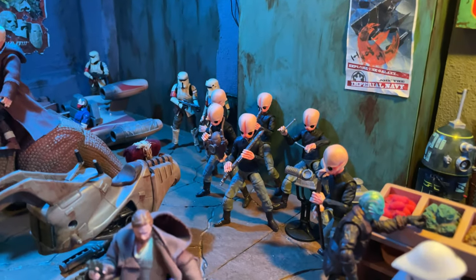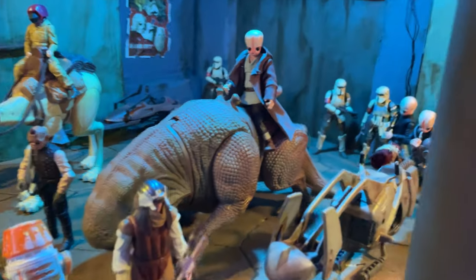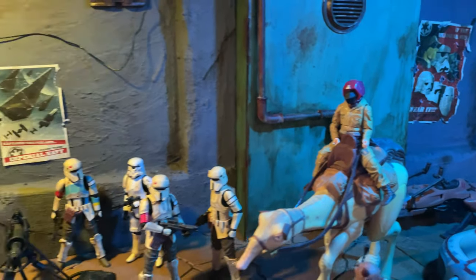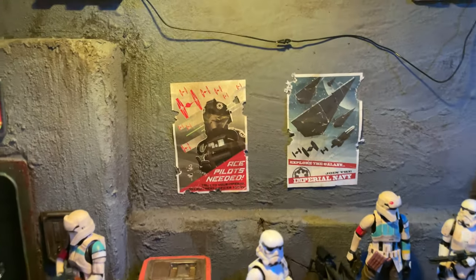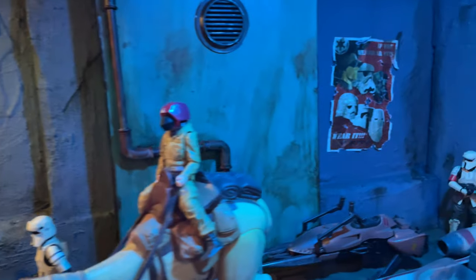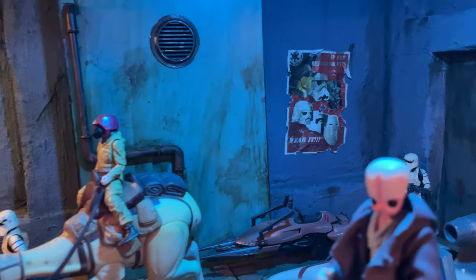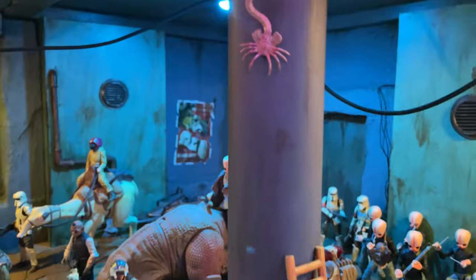In the back you can see Figrin D'an and his band — they're on tour so they decided to play at Zutton's because they've got a cantina relationship. Here's another custom alien, a really easy kitbash using Figrin D'an and Wander and Obi-Wan. On the walls you can see these posters that I printed out — originally from Rebels, available online. I sized them in Adobe Illustrator and then made them wet so they were easy to damage up. They just add a lot to the walls.